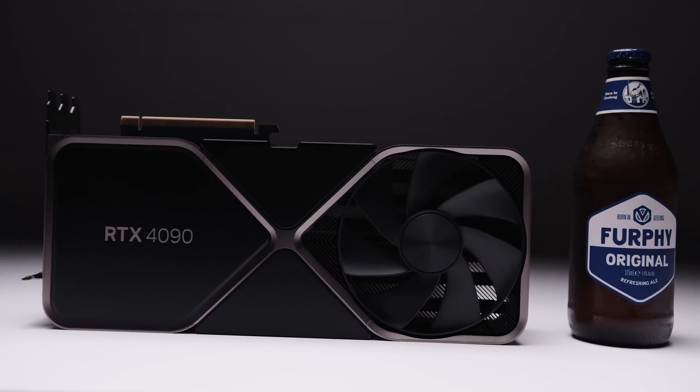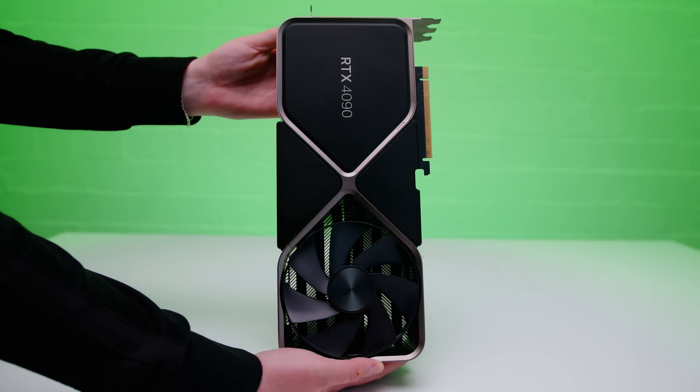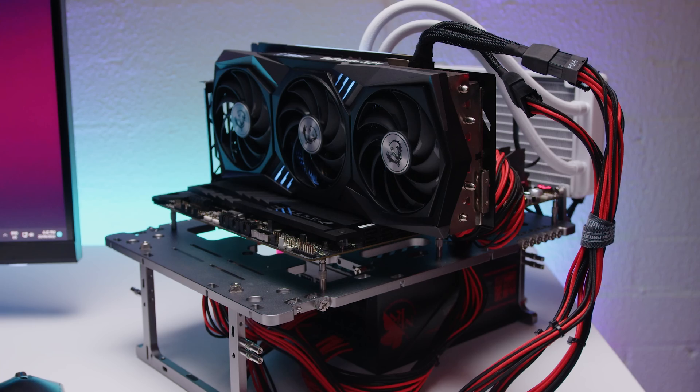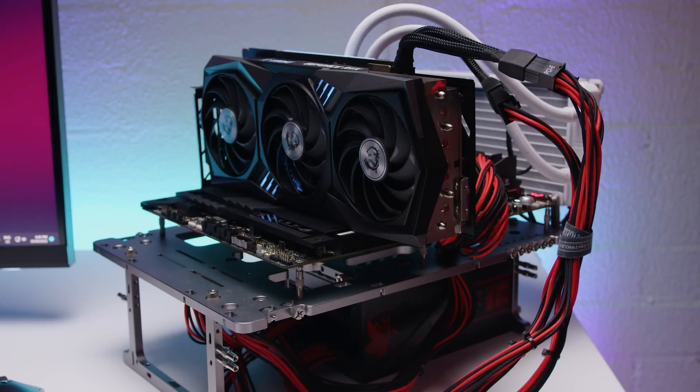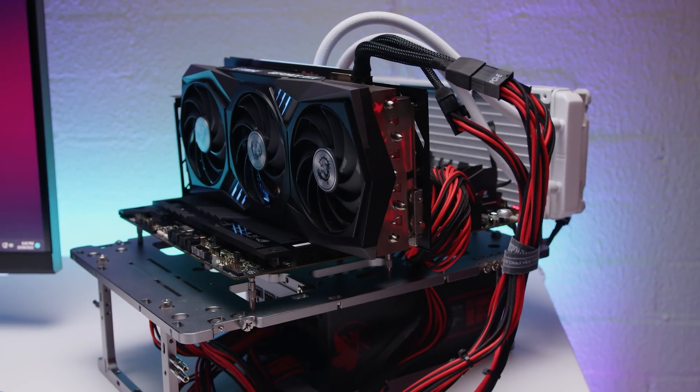There's no questioning the 4090 is a killer card, but just like every other flagship product it's not for everyone. You'll likely need a new power supply and a large enough case — even the Founders Edition, which is smaller than all the partner cards I've seen, is ridiculously huge. You've also got to feel sorry for people who just months ago spent a lot of cash on an RTX 3090 Ti. The 3090 Ti was essentially Nvidia's test bench for the 4090, and I think that was a bit of a dog act.